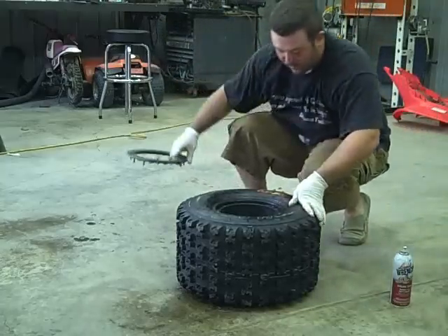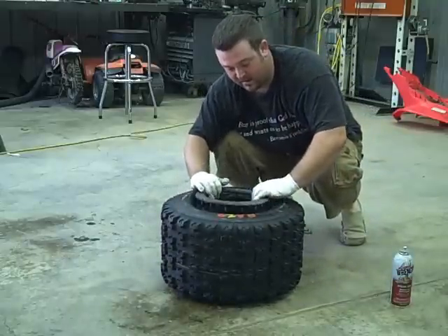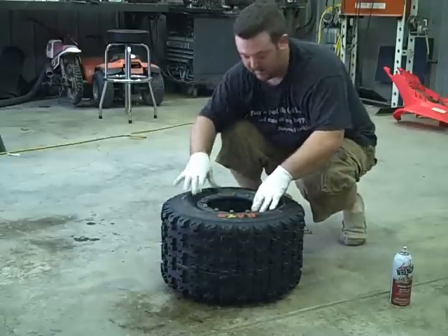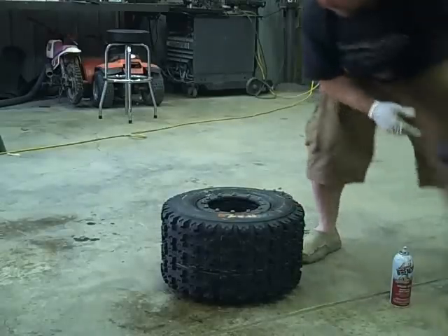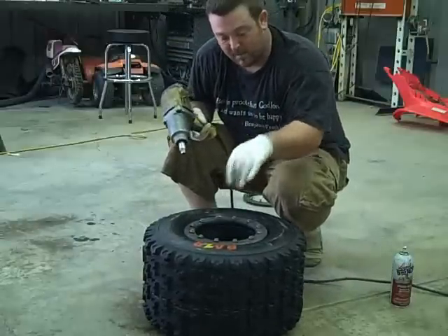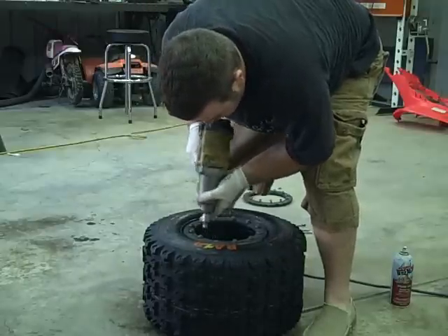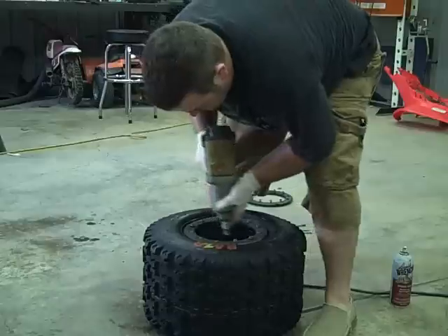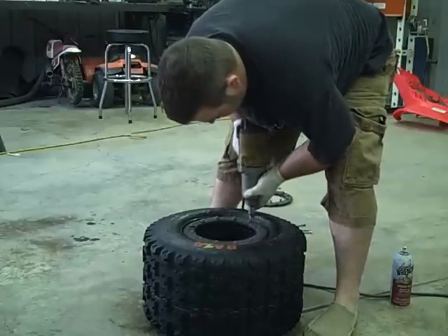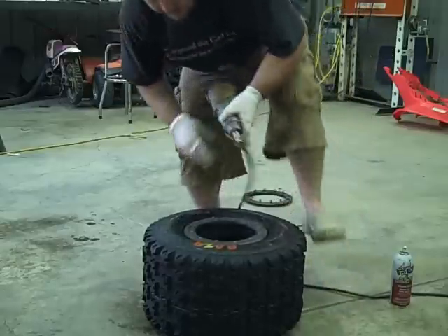I went ahead prior and put all the never-seize and everything onto all the bolts. This is the back ring. What I'm going to do with the back ring is take every single bolt and just run it down a couple of threads. We don't want to tighten the back yet — we'll never get the front on. Just get them all started.